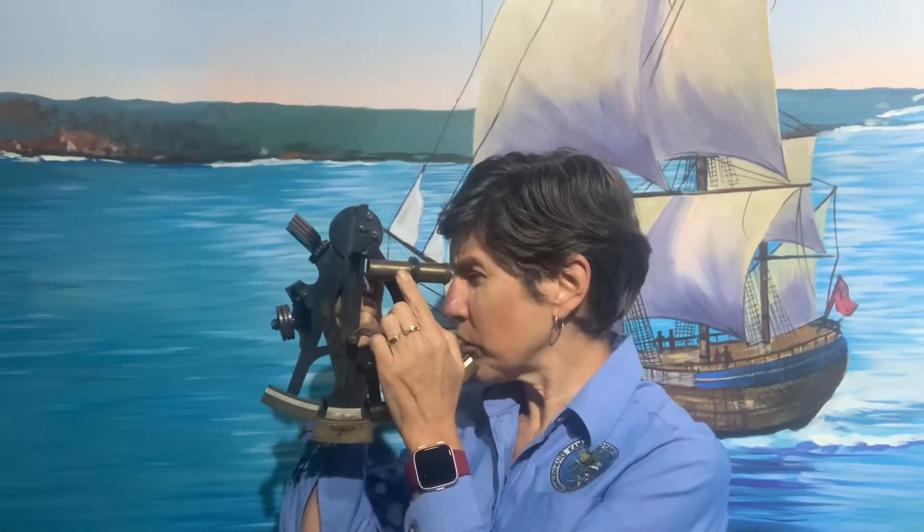Here's a sextant from the Museum at Cornell. It has an eyepiece, some mirrors and a swing arm, and each time he wanted to take a reading he'd look through the eyepiece.